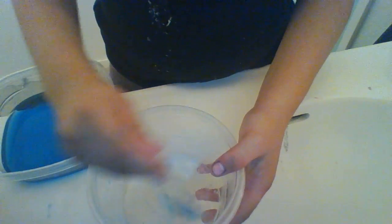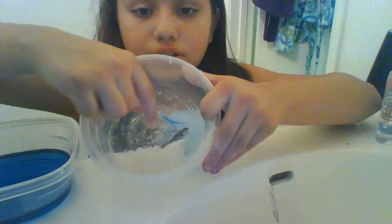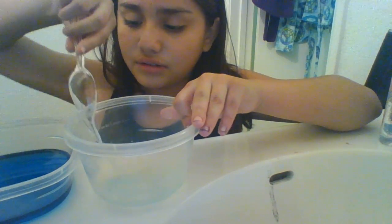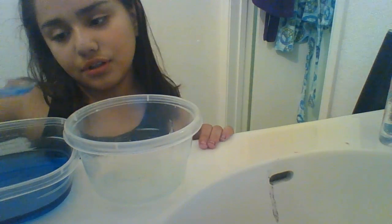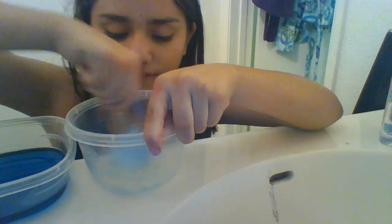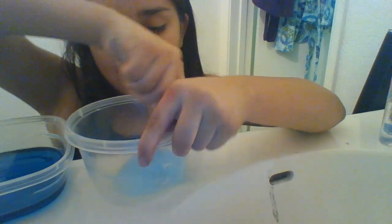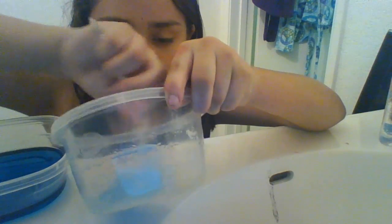Next, after you put in the glue, start mixing. While you're mixing, you'll feel the slime kind of flowing on your spoon. Make sure it comes off the sides. Put another spoonful of detergent and keep stirring. Keep putting detergent if it's not ready yet. If the glue is stuck on the sides, get that and keep stirring.